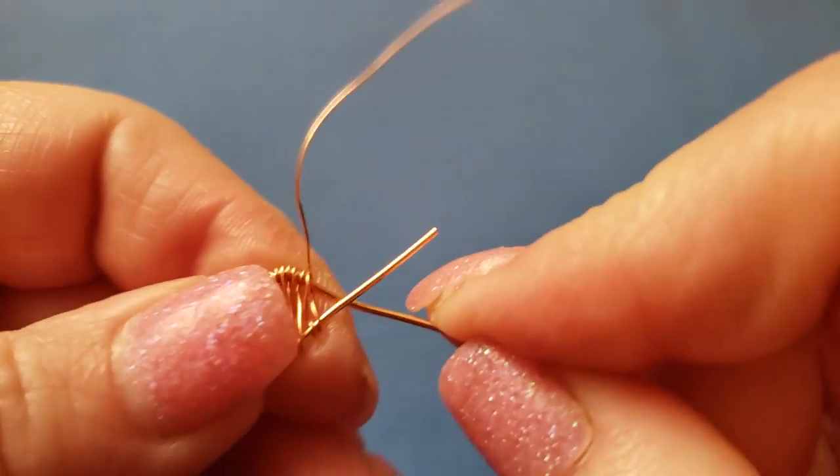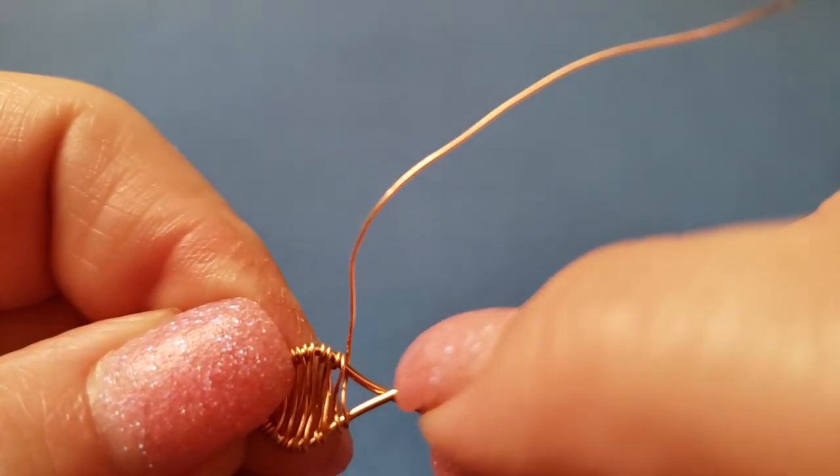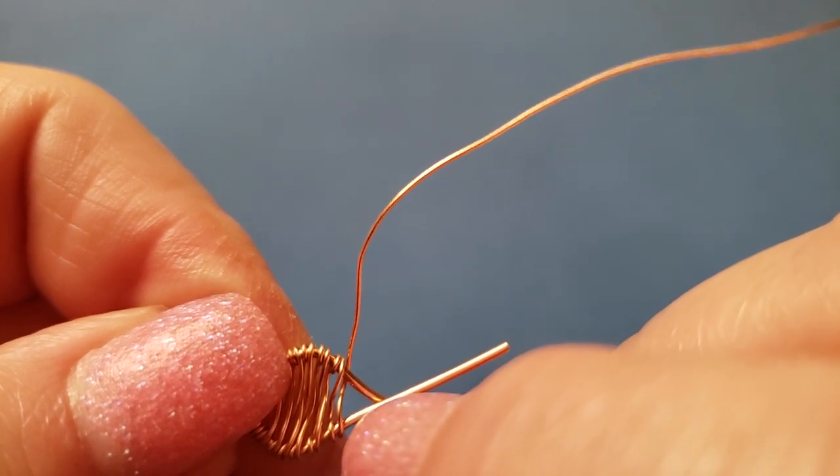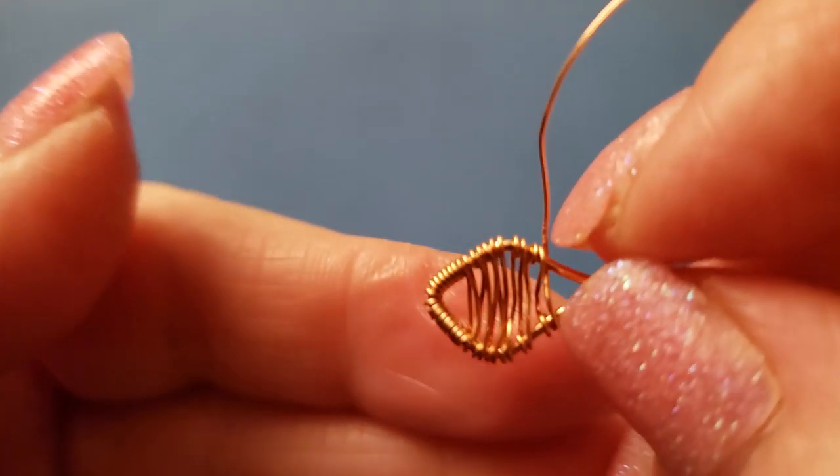Now what we want to do is coil that wire there, jump over here, and coil back there to help keep these weaving wires in place.